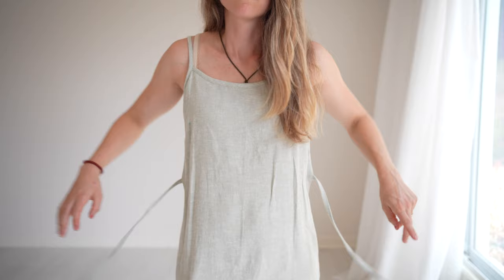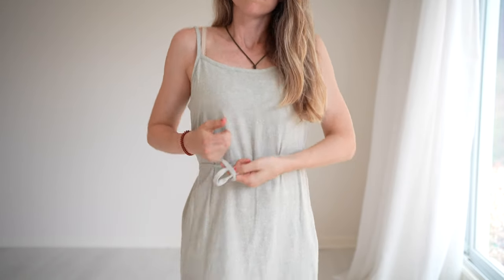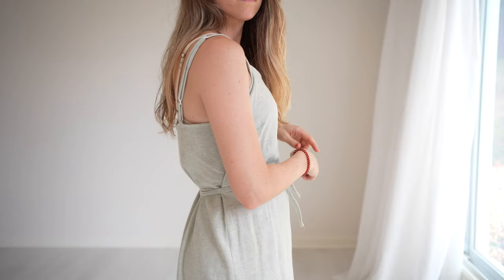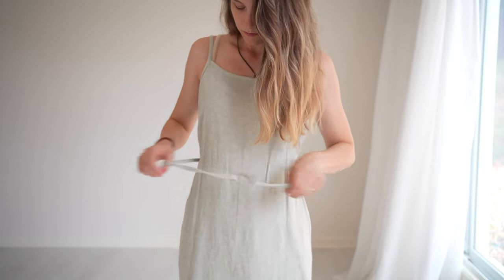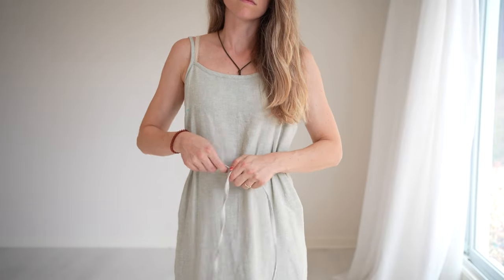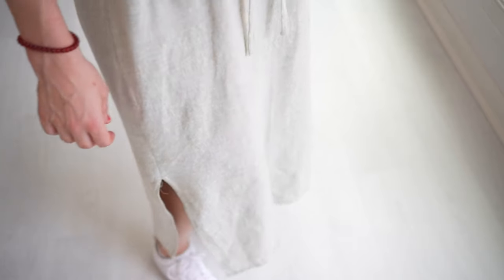I love this dress — it is simple but well thought out in its design. The side ties are great and you can tie them different ways to give a slightly different look. I also love the side slits because they offer a lot of movement, and paired with sneakers it's nice and casual and cute. Super happy with this.